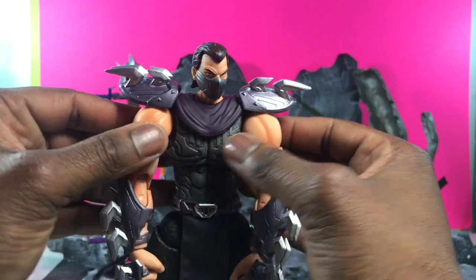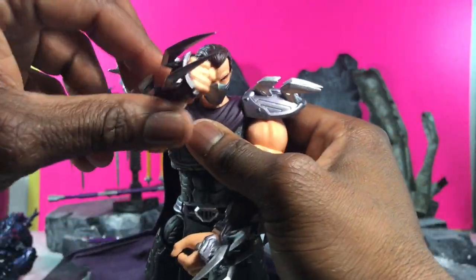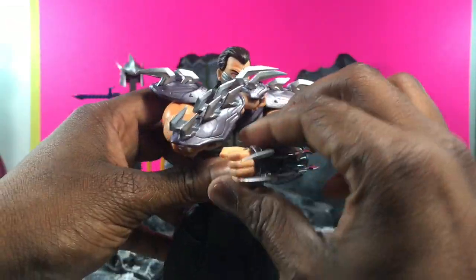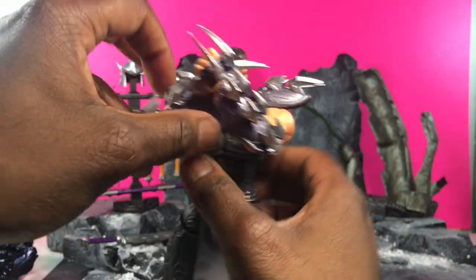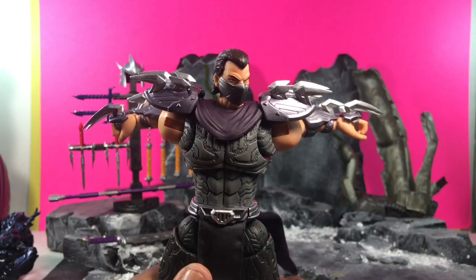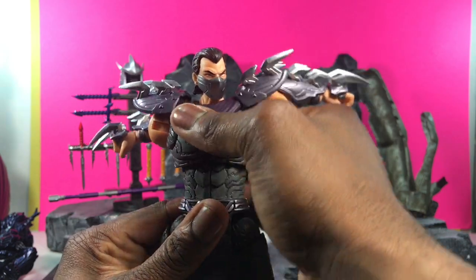In terms of articulation, you have a butterfly joint that allows you to go forward and backwards, which allows him to cross his arms. Even though it's not a double joint, it still comes up pretty far so you can defend yourself. You can rotate the arms all the way back — it actually has tons of rotation, so that's really good.